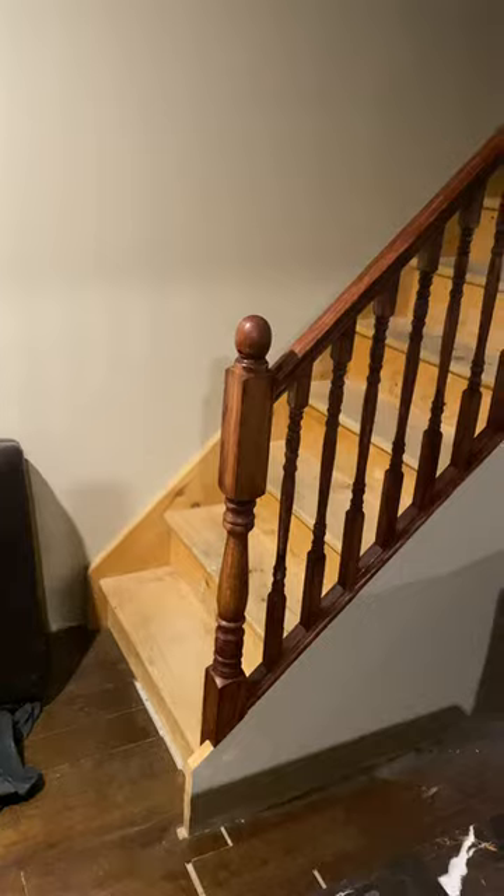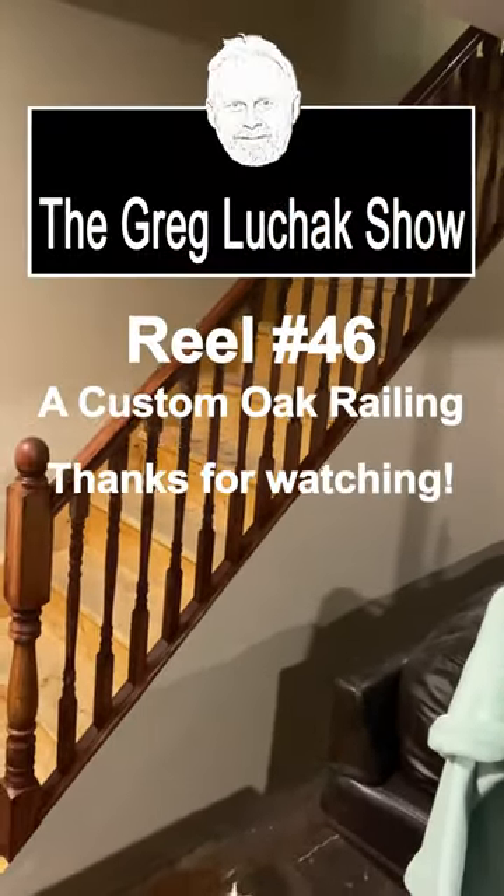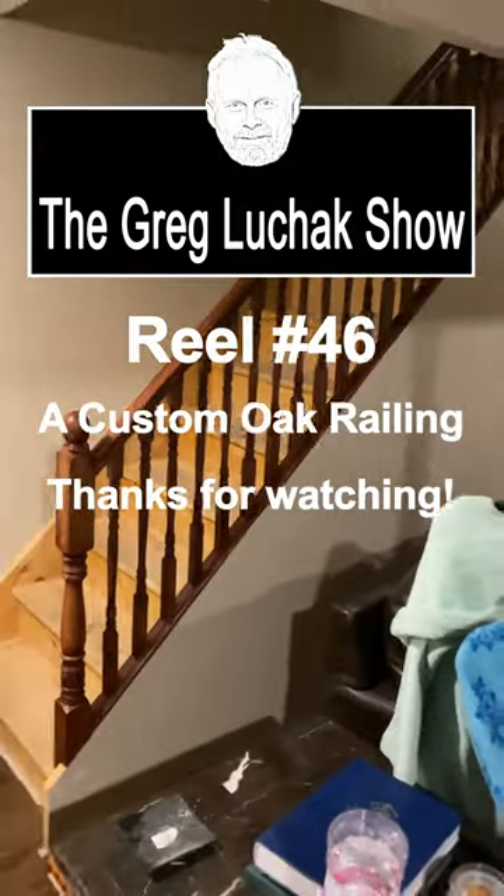And there's the basement fireplace surround that I did. I hope you enjoyed this quick little video. As always, have a great day and keep crushing it.